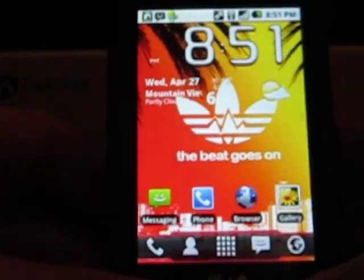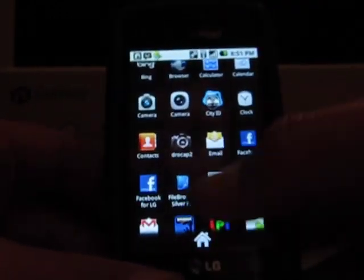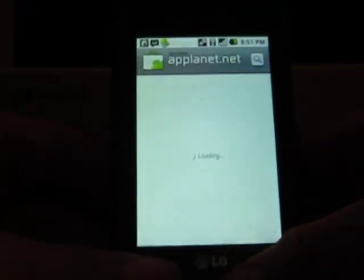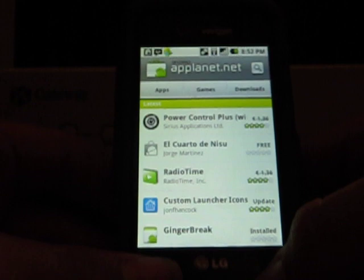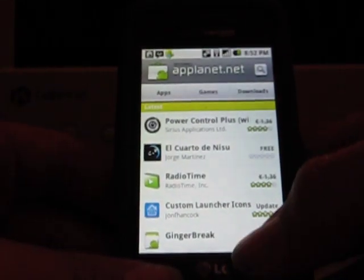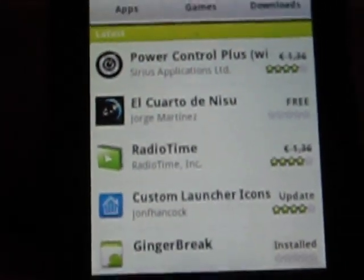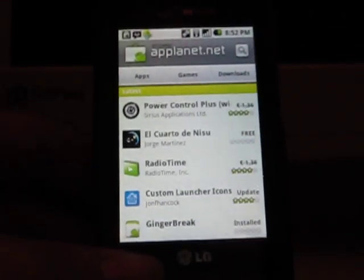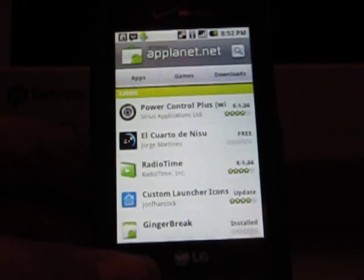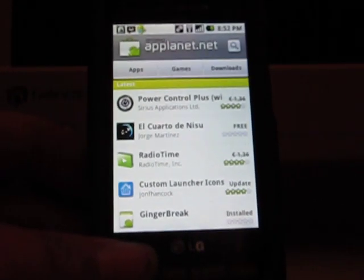Everything works. Let me show you how I got it. You want to have an app called App Planet. Many of you should know what this is. App Planet is essentially a free app store that works great, in my opinion. All these apps that you get for free, I use it just to find apps that I can't find in the marketplace. You can get apps that are in the market, but I do not recommend that. Do not condone that.